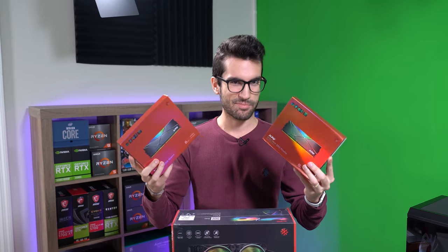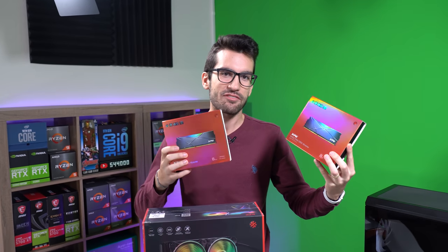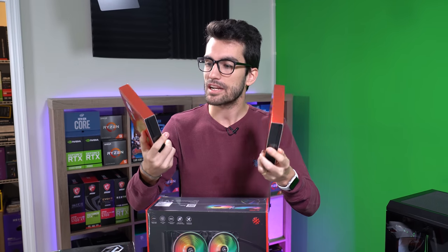Like I said, ADATA/XPG — you probably know them for their RAM — they are flexing their muscles hard here. These are Spectrix D50 Extreme memory kits; these things clock up to 4,800 MHz a piece. They sent us 32 gigs in total and we're going to populate all four DIMM slots and see how high we can get these frequencies. These are incredibly well-binned kits.